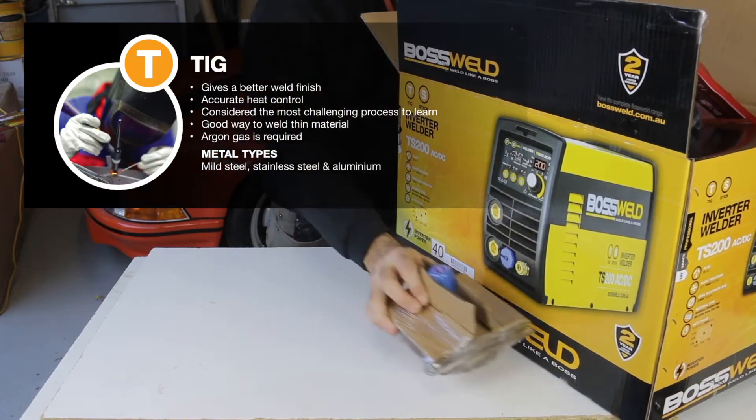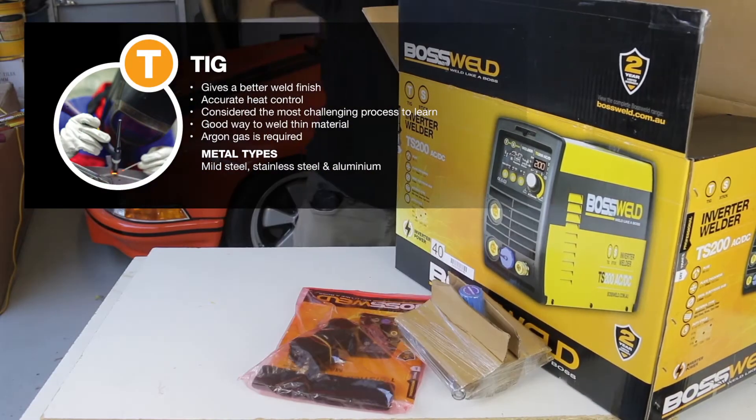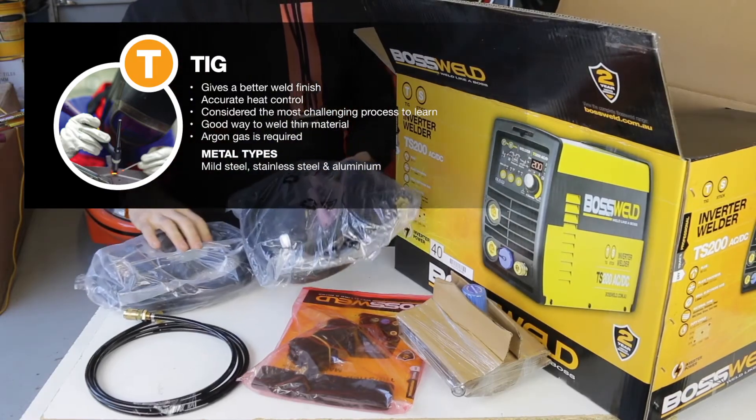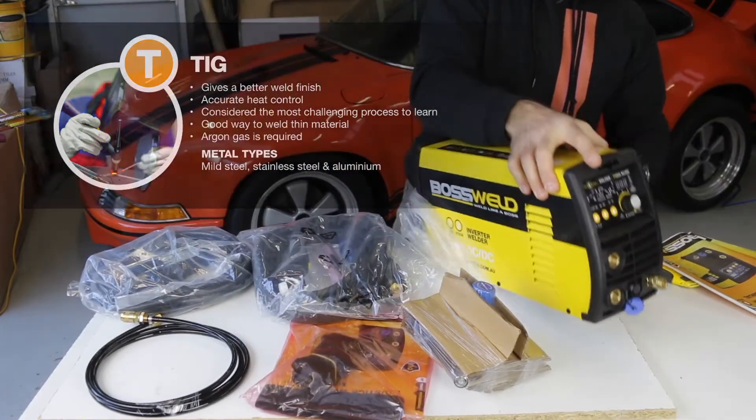Start by unpacking the machine. You have your gas regulator, manual and accessories pack, your TIG torch, gas hose, your electrode holder and earth lead, and of course the machine itself.